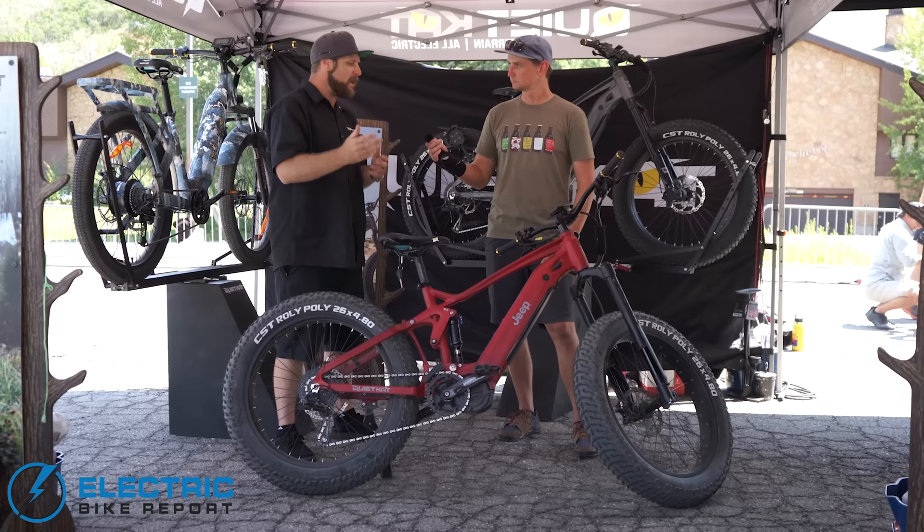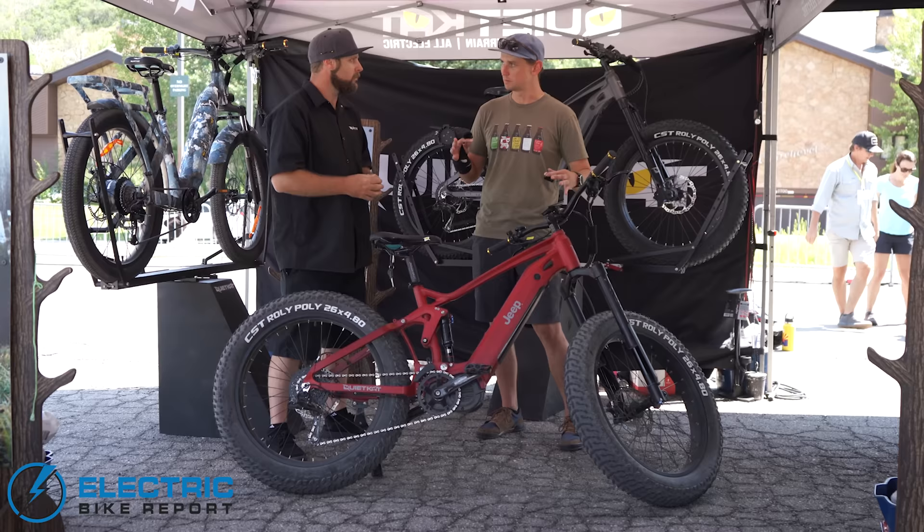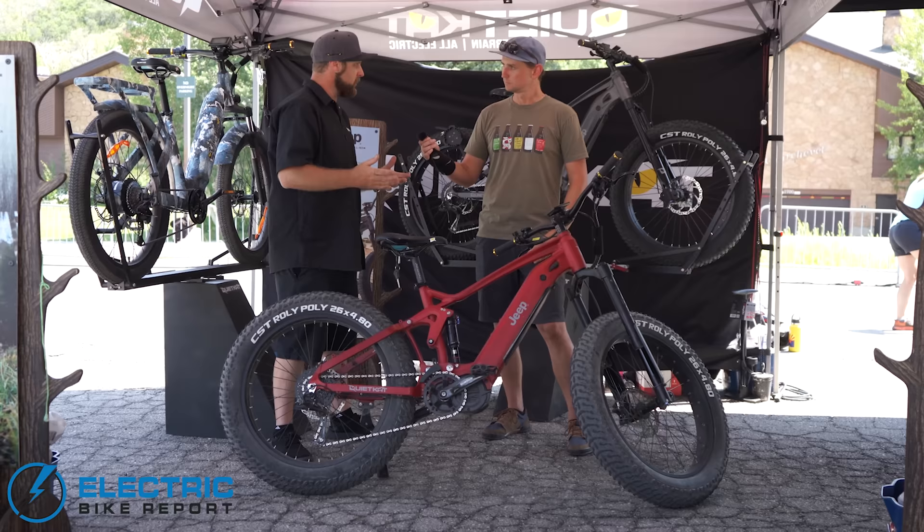Where does the Jeep e-bike fit into the greater electric mountain bike ecosystem? It is a very large, very powerful, very heavy bike — so what's its use case? At QuietCat, our bikes are built for utility — built to take the adventure with you, to go further, do more, explore more.